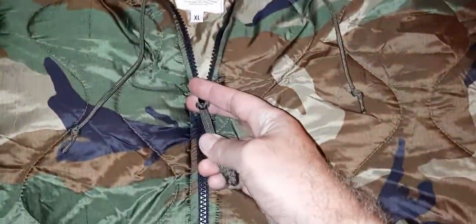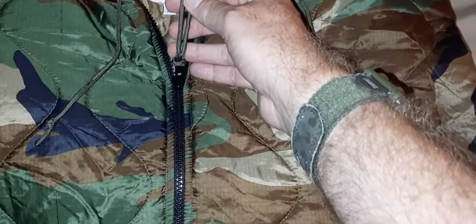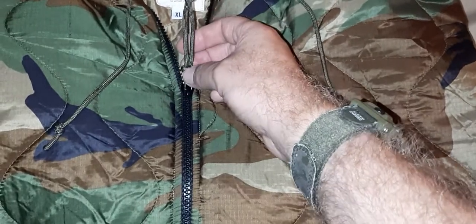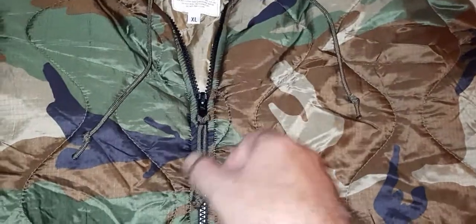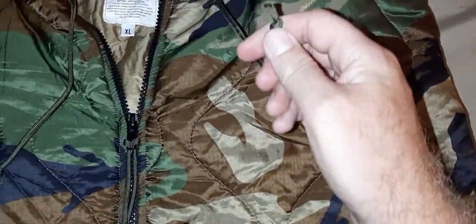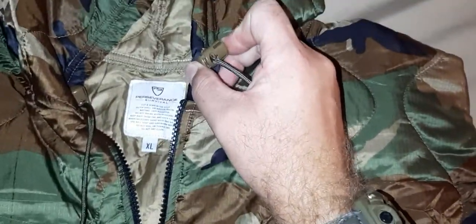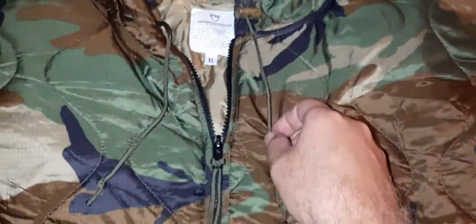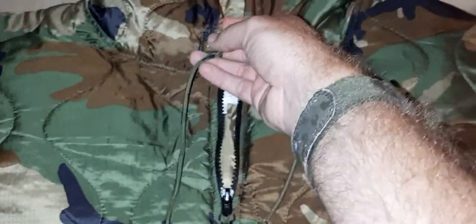I already showed that I put the paracord pull tab on the zipper — that's easy, all you do is do a cow's hitch knot to attach it, and it's already tied on. For the other modification, I put paracord strings with the USMC coyote cord locks on, to keep it intact where I want the string to be.